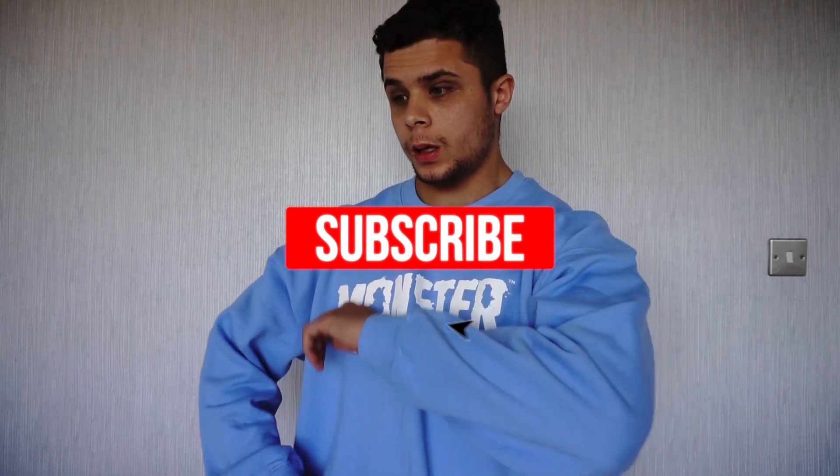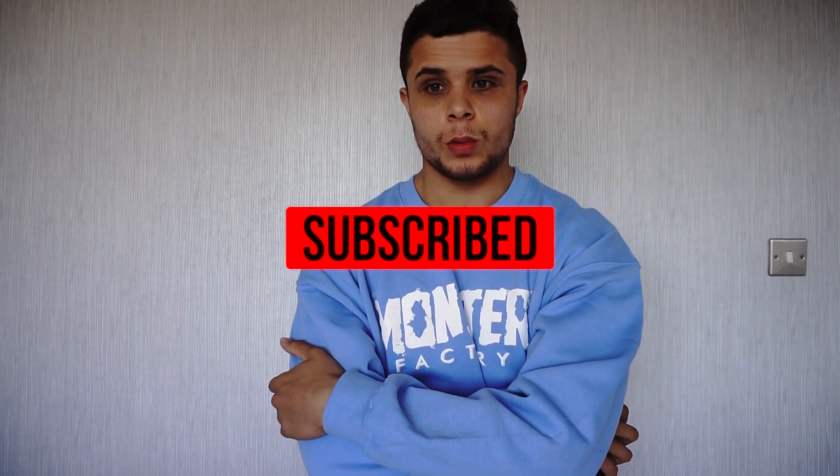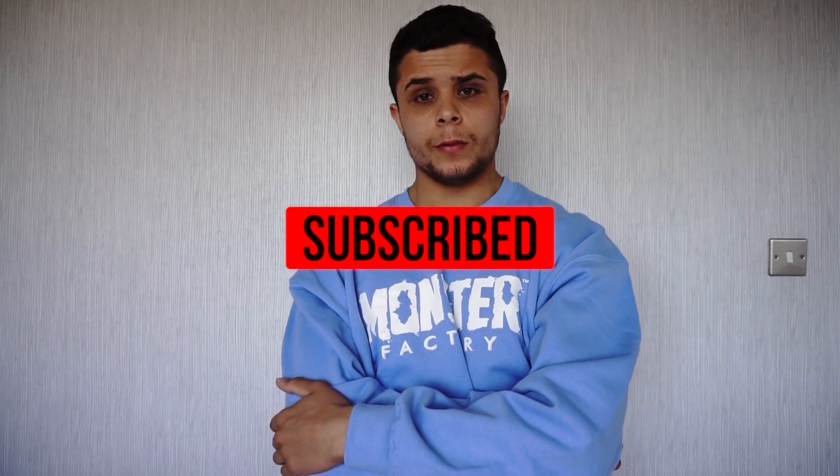Okay people, welcome back to another video. It's been a while, we've been busy with some projects that we've got lined up, but nonetheless we are back today for a new video.